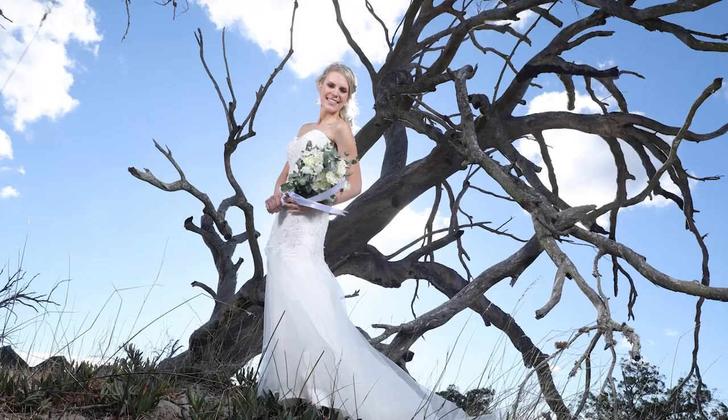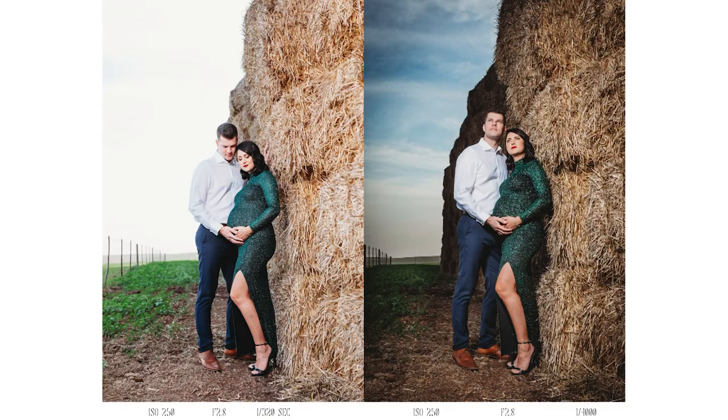We're going to show you some examples of how we did it, just have a look. Let's show you these babies in action. So this is a great practical example. In the image on the left, you can see I literally just used the Godox light as a fill-in. And then the image on the right was taken about 30 seconds later.